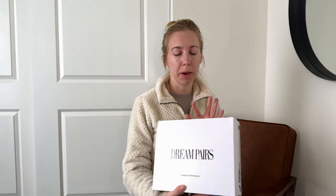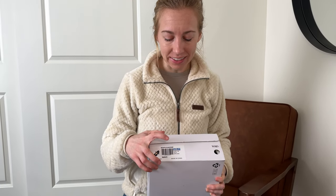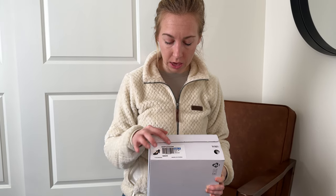I just got these new Dream Paris shoes in the mail. I haven't opened them yet, so I'm excited to see what they look like. They are a size 7, and I typically wear a 7 or 7.5, so we'll see how they fit on me.